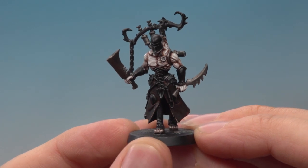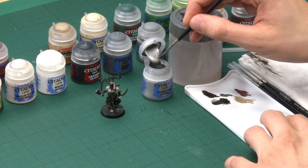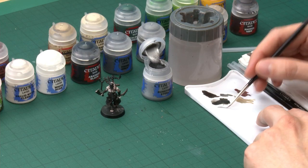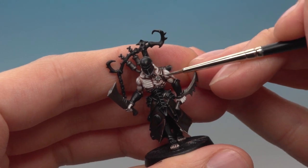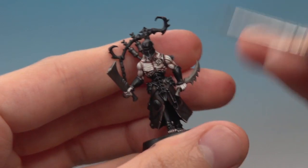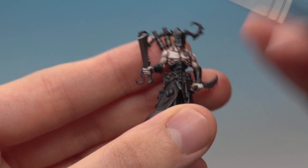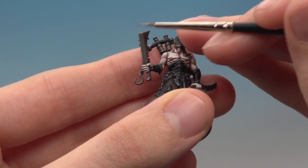With that last edge highlight done on the robes, that part is now finished, and now I can complete the silver as well. For this you need Runefang Steel — this is going to be another edge highlight, still with the fine detail brush, although some of the areas are so small you're going to be painting almost all of them. The small parts are things like those little metal components in his body and the staples — just a thin silver line running around them is all they need. For larger parts like his weapons, use the edge of your brush just like when we were doing the robes, to get neat straight lines.